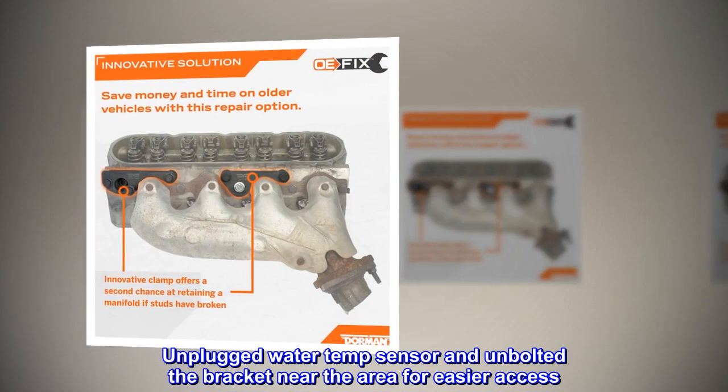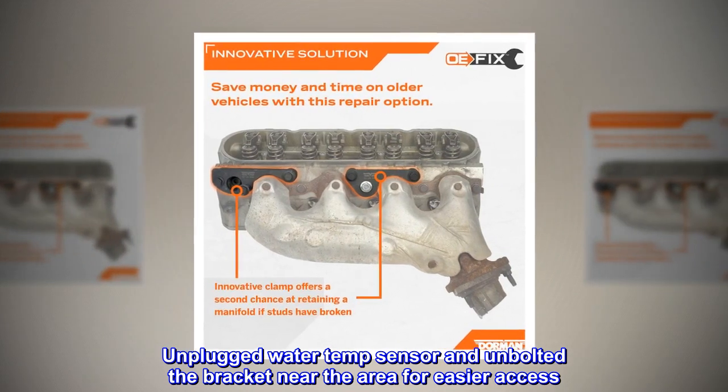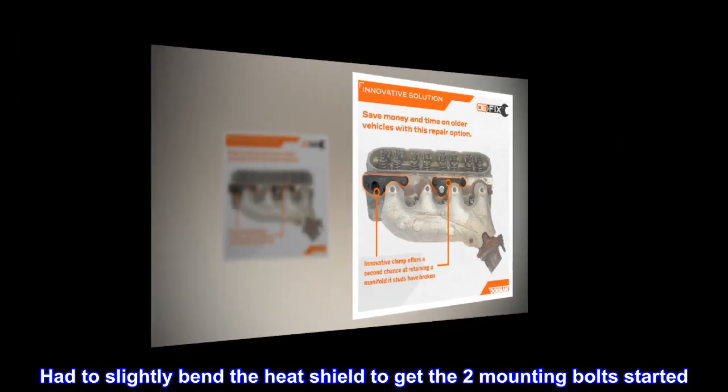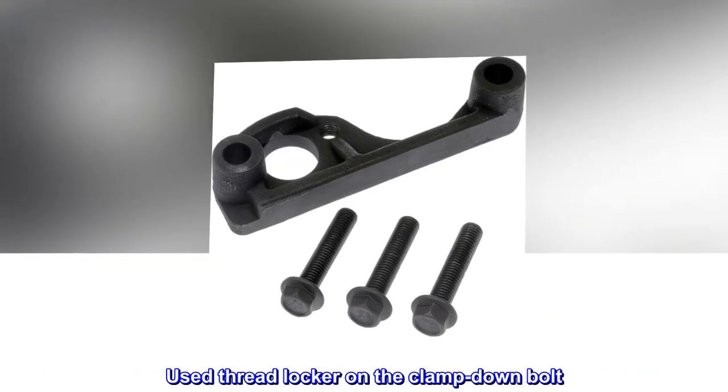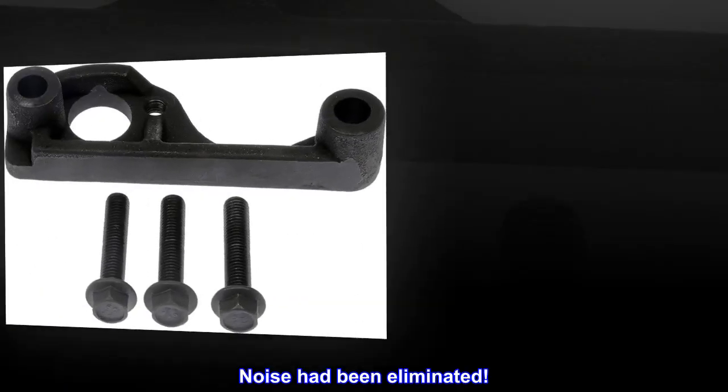Unplugged the water temp sensor and unbolted the bracket near the area for easier access. Had to slightly bend the heat shield to get the two mounting bolts started. Used threadlocker on the clamp down bolt. The noise had been eliminated.